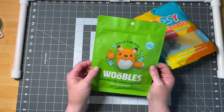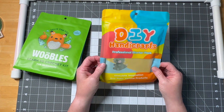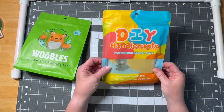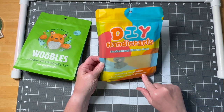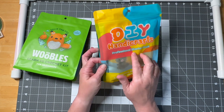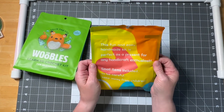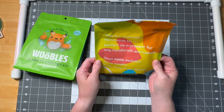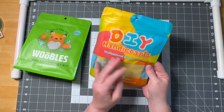This one was from Temu at $8.95. It says 'stimulate imagination and make various products' — it's a DIY handicraft professional starter pack, a fun and easy handmade kit, perfect as a present for any handicraft enthusiast. Small items are included so be careful, but it doesn't really tell you what comes with it.